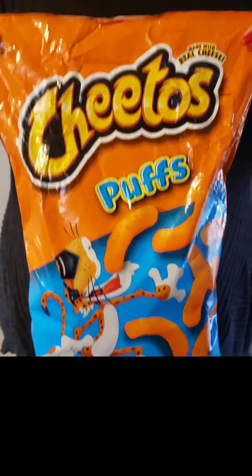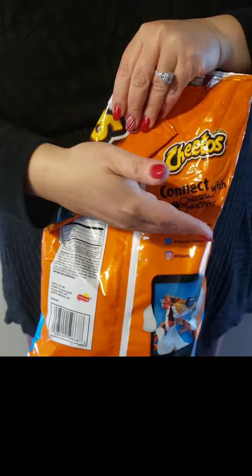No more bag clips and no more stale chips. Take your chip bag and fold one corner over all the way down to where your chips are.